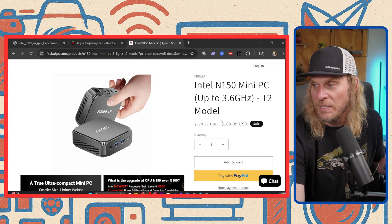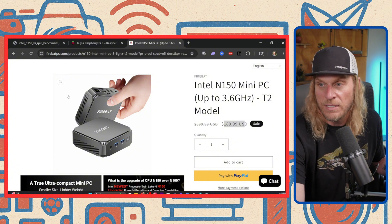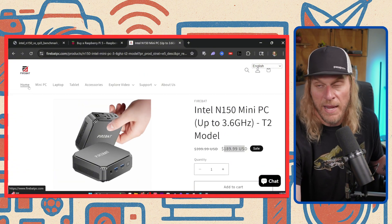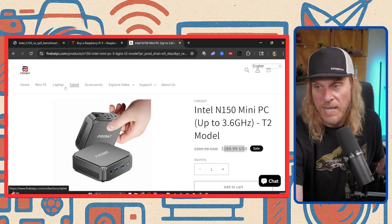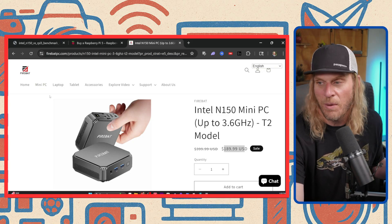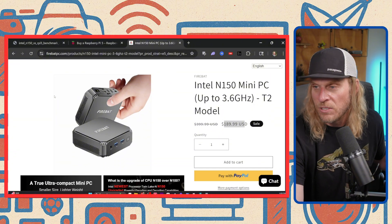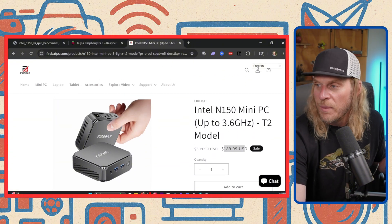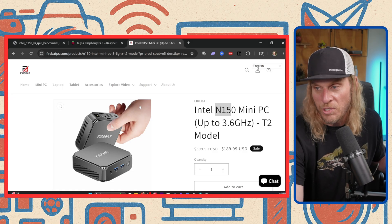This is the Intel N150 mini PC. Disregard the price shown here — this is from the manufacturer themselves. It is Firebat. Now I'm not familiar with Firebat, but they do make a lot of different things: tablets, laptops, mini PCs. At the end of the day, most of these things come out of the same factory. One of the things that caught my eye was the fact that it was so cheap, and also that it was the N150, the newest chip.